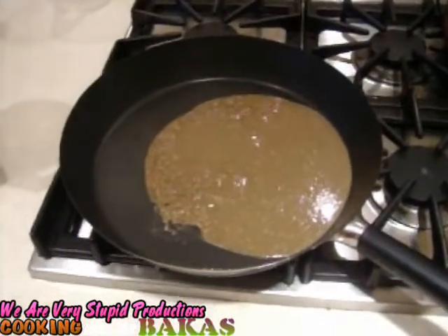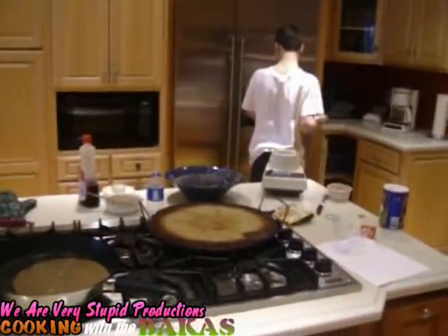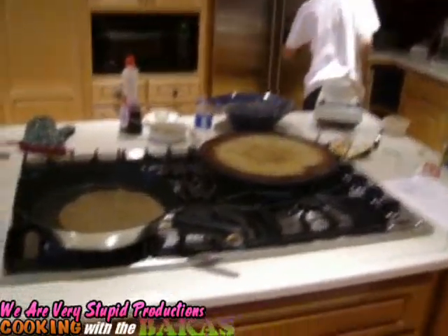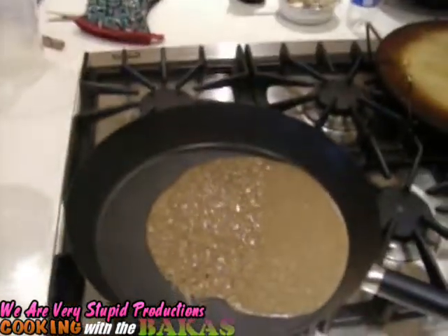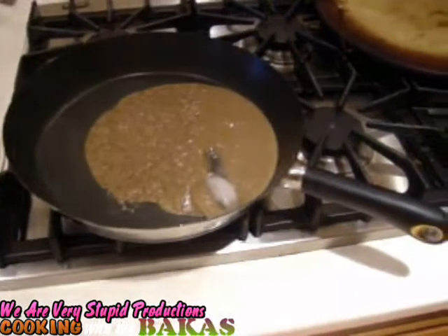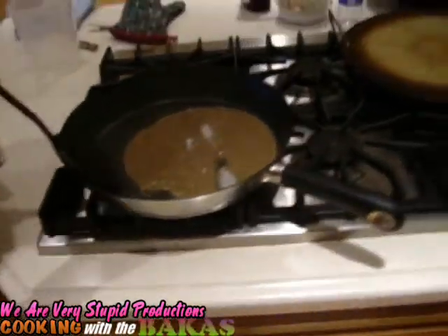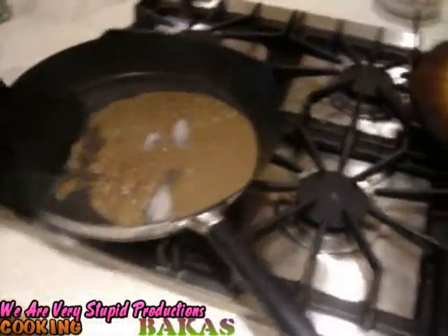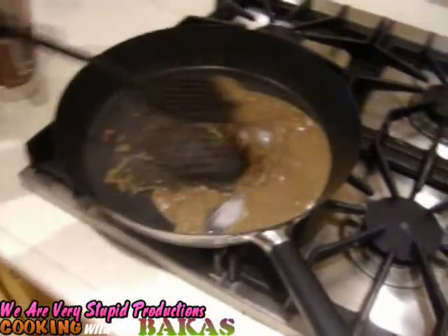If you heat it, you think it'll melt it? So I'm actually going to get some ice cubes to help cool it down. Alright, let's see how that pancake is now. It's actually solidifying. It's like scrambled eggs.